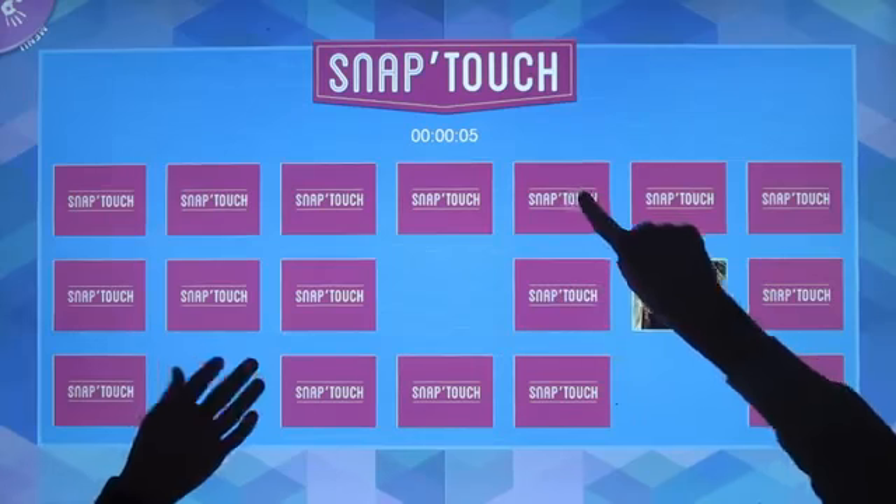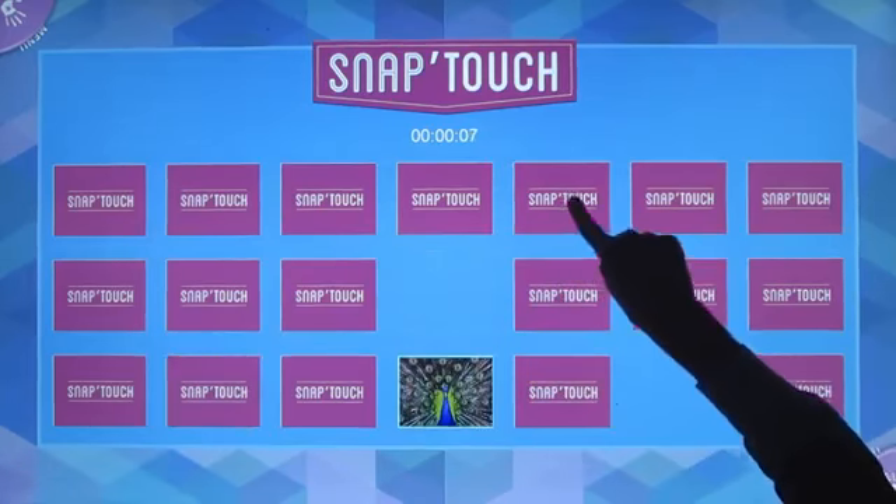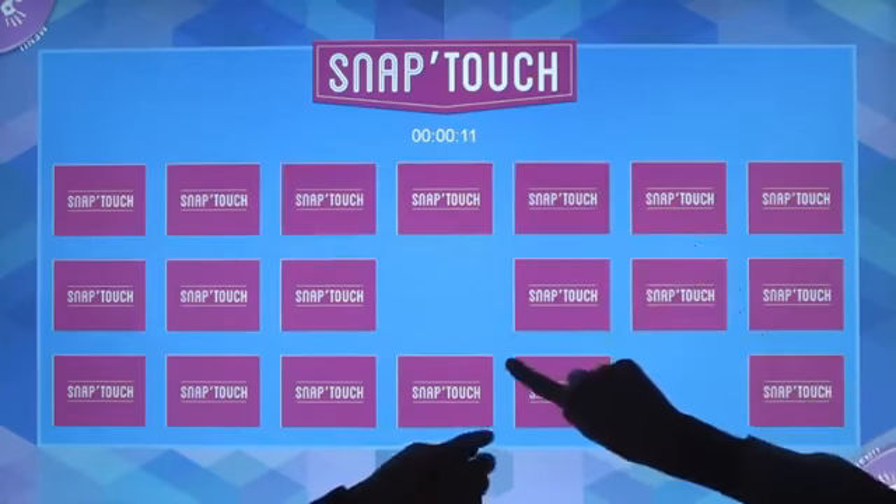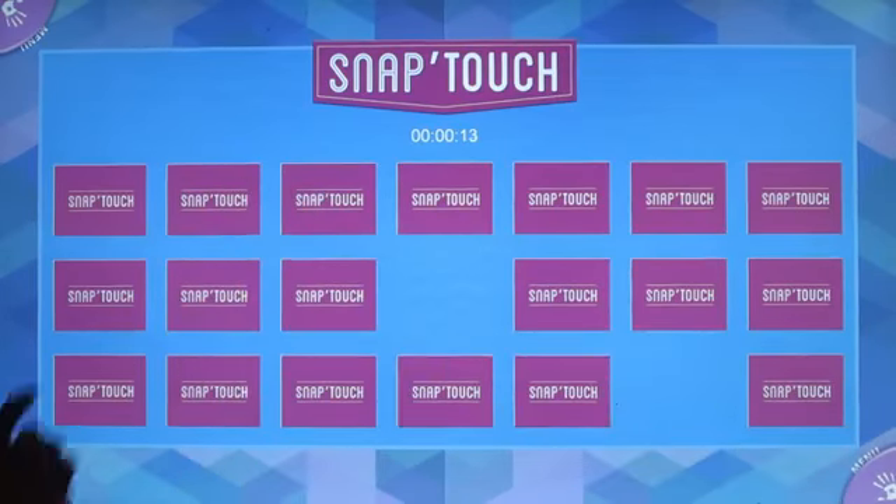SnapTouch is a collaborative activity exercising short-term memory skills. After selecting the desired subject category — in this case animals — players work together or independently to match all the pairs of images.